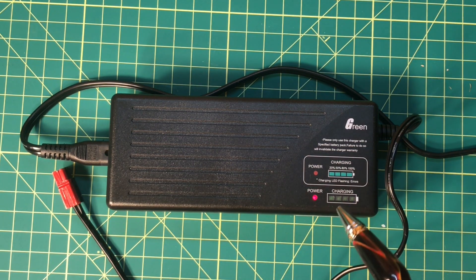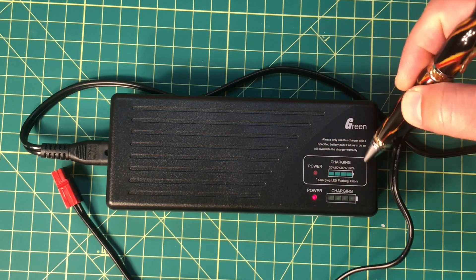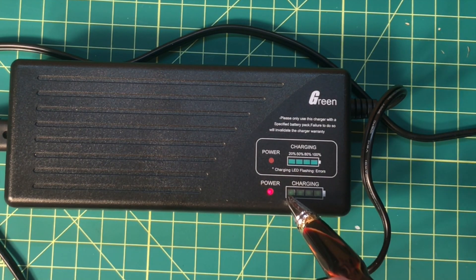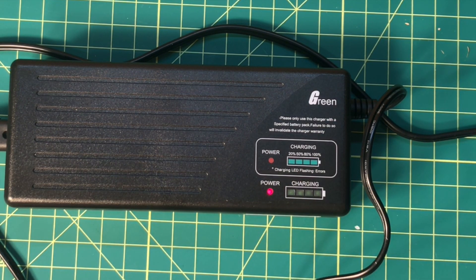Let's go ahead and plug it in. Right off the bat, notice we get these little LEDs that came on — I assume they just test the unit or let you know it's on. We've also got this red LED indicator to let us know the thing is powered on. This guide here shows what these indicators mean: if the first LED is lit, you're 20% charged; the second is 50%; the third is 80%; and the fourth is 100% charged.